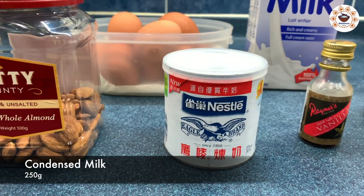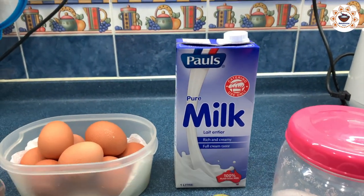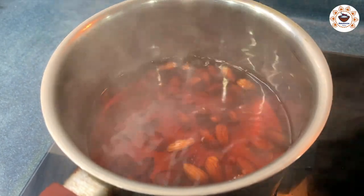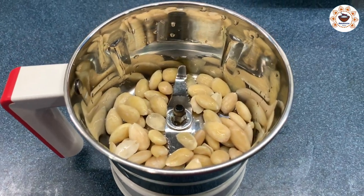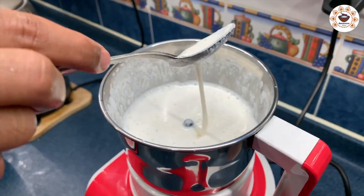The ingredients are condensed milk, vanilla essence, sugar, and milk. We will now boil the milk and prepare all the ingredients before we begin.